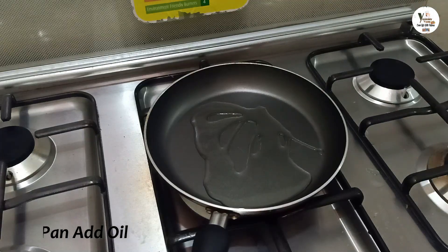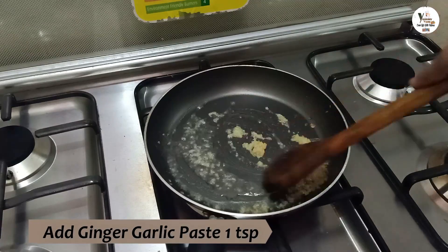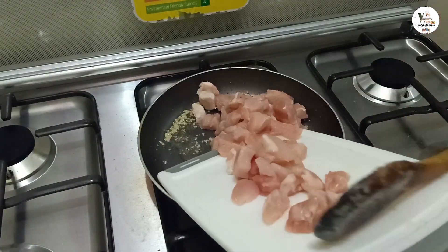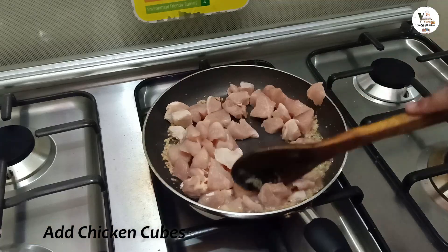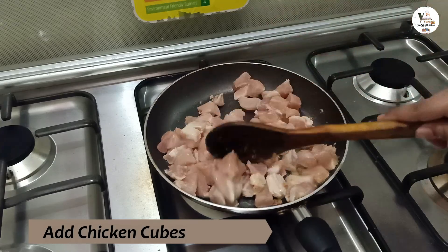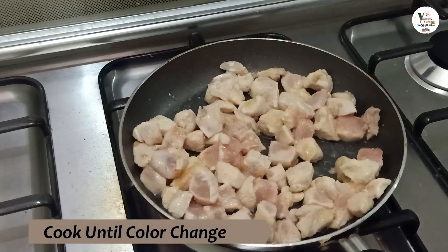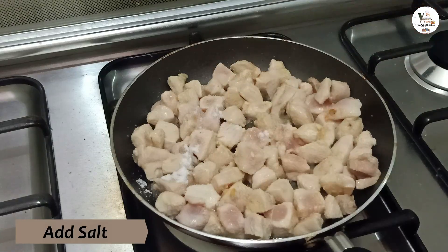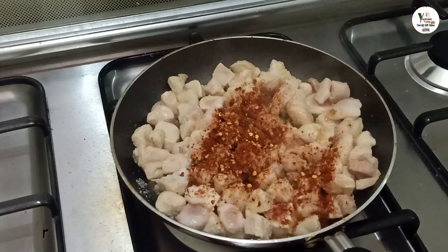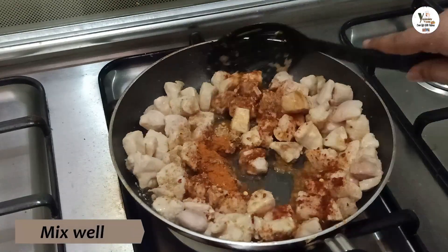I will put it in a pan. I will add 1 teaspoon of oil. I will mix it until the color changes. I will add red chili powder and garlic powder. I will mix it in a good way.